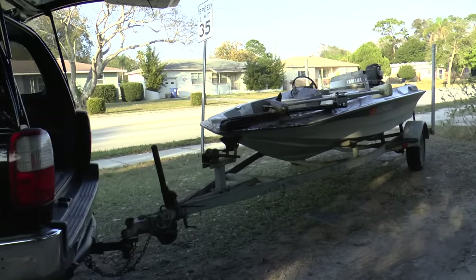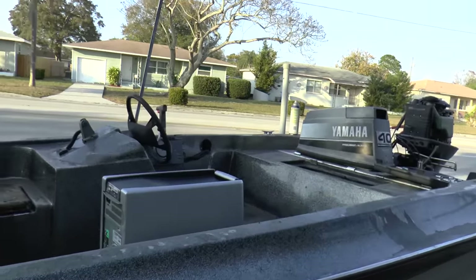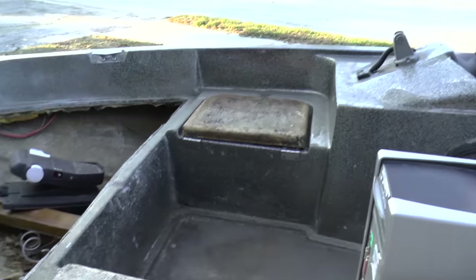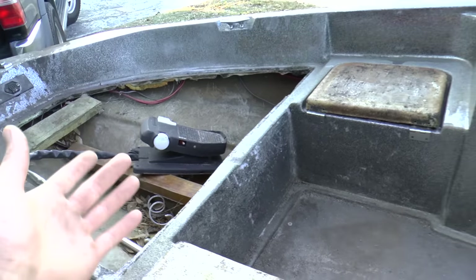Hello everyone, I just picked this boat up. It came with a trailer, a boat, a trolling motor, and a Yamaha 40. The interior is in rough condition, but honestly the only thing the boat needs is a top deck because they told me the fiberglass was starting to splinter.